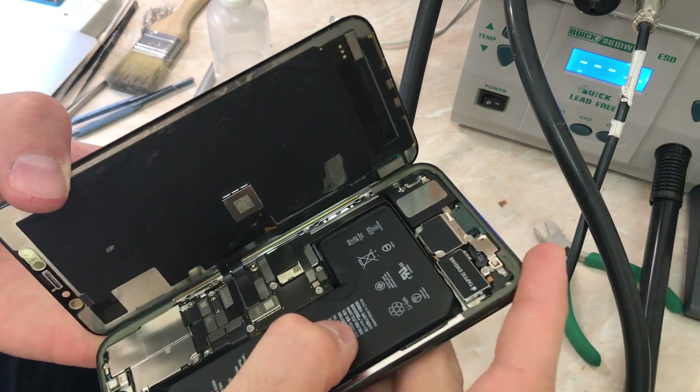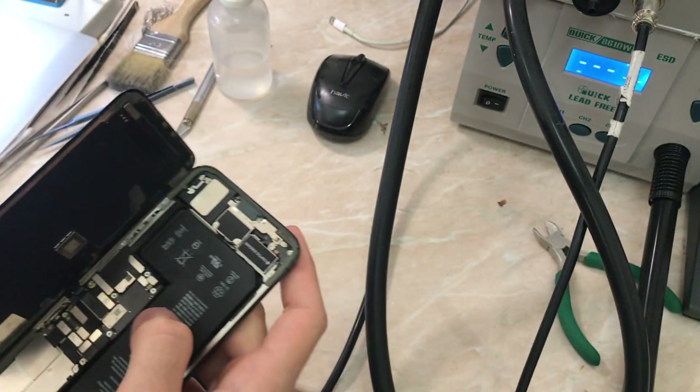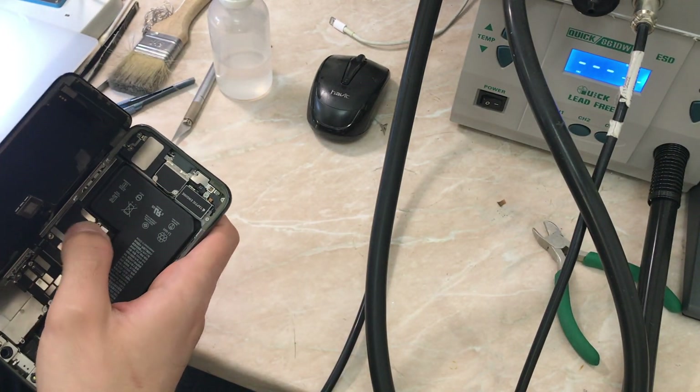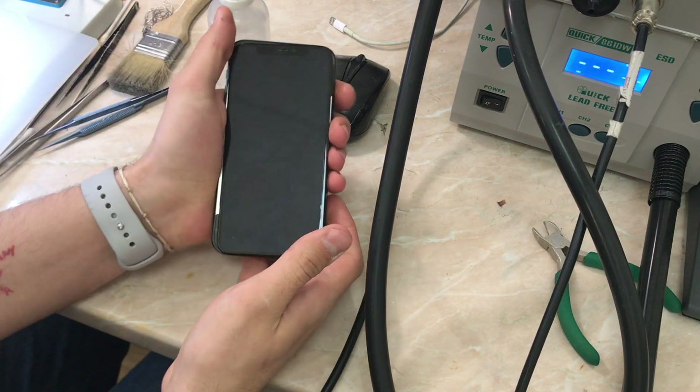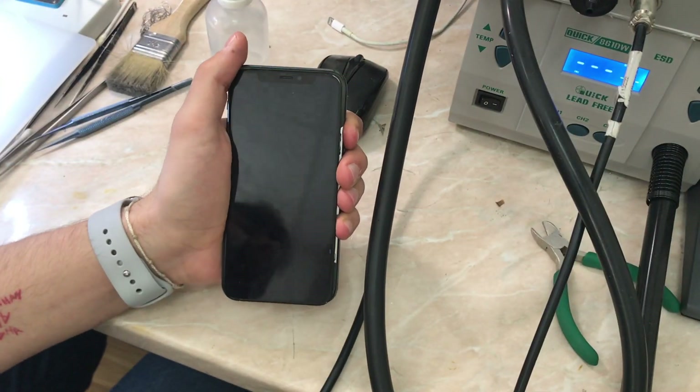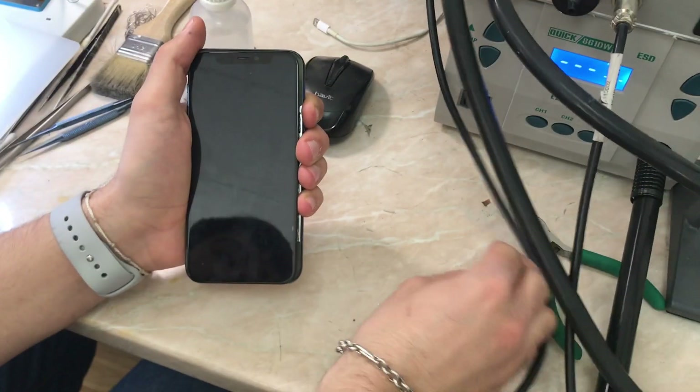The final results are here and now we are going to test our work. It's the same screen that we changed — the EEPROM sensor IC, I'll call it — just to make sure that the 'Important Display' message will not pop up again.